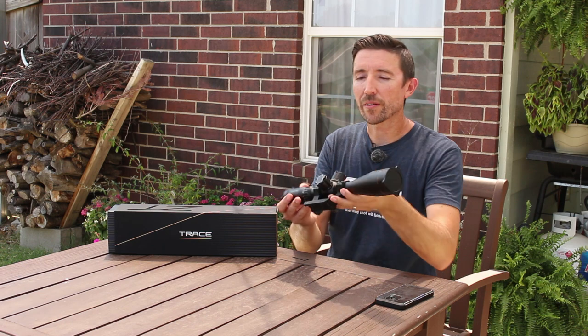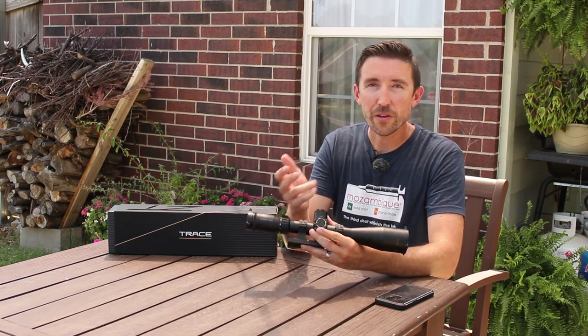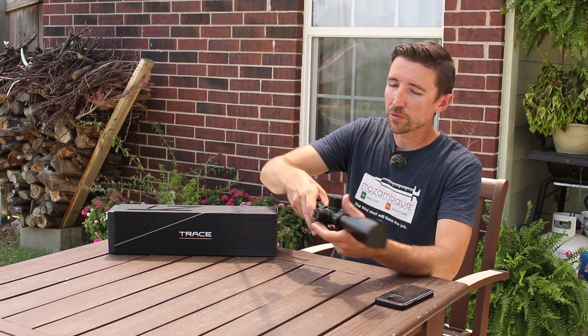Similar thing with the windage on the other side — you get the three set screws and then you can reset your zero. Of course, there's no zero stop on the windage side.